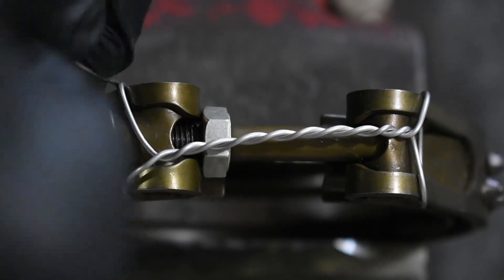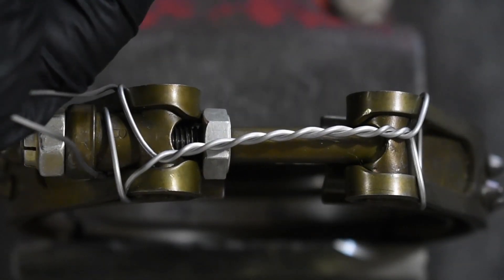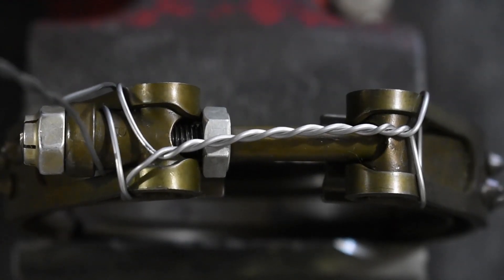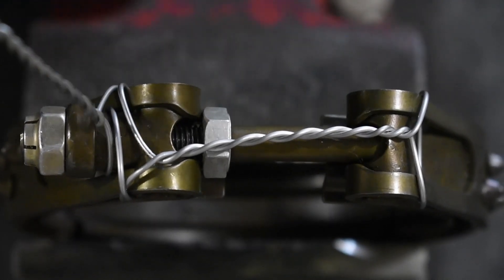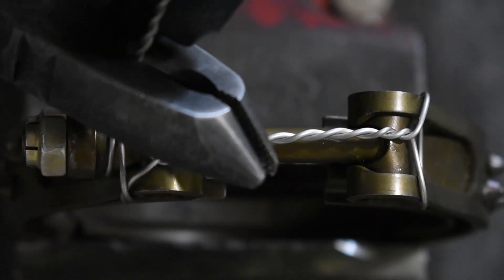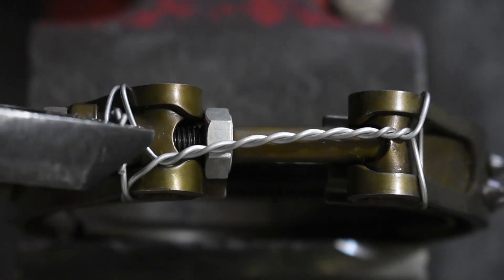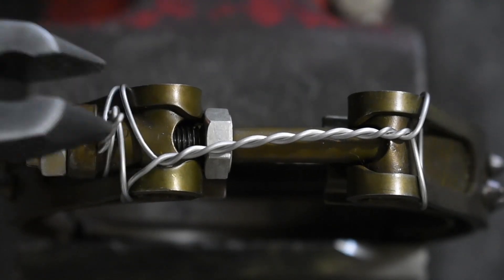After that, we will do a double twist around the sleeve for the t-bolt and tighten that up, creating our tail for the safety wire. I'm going to twist my safety wire counterclockwise for the tail, then snip it off and roll it over on itself. This creates a nice rounded edge on our safety wire so that it does not pose a safety hazard for anyone doing service in the future.